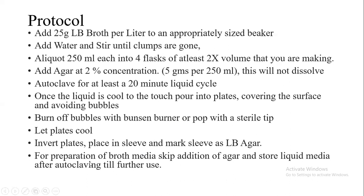Similarly, for preparation of broth media, a similar protocol is followed except we skip the addition of agar agar powder. After preparation of the media and proper labeling, we can store the medium until further use.